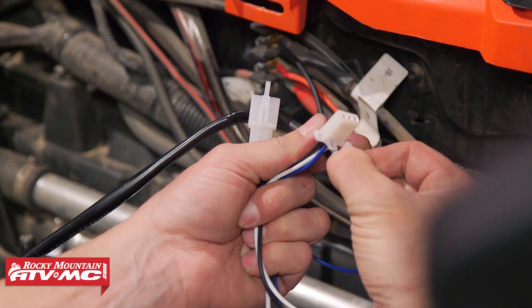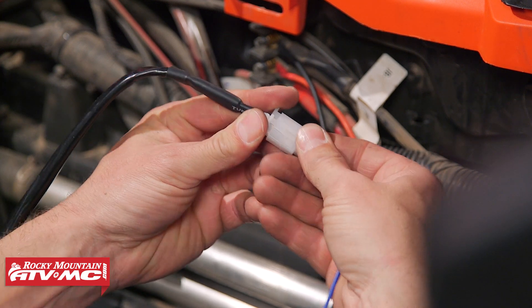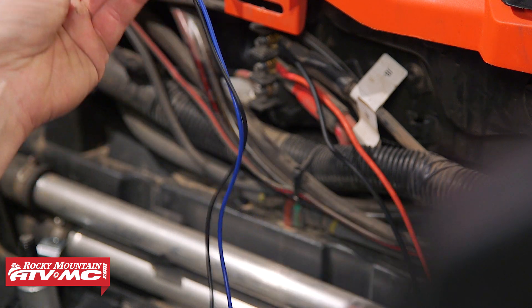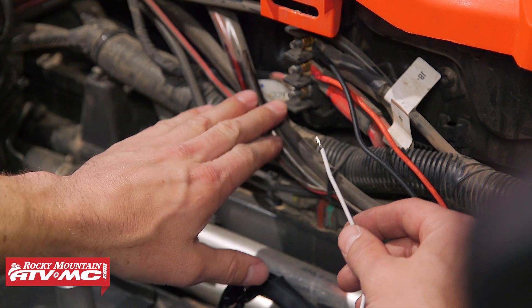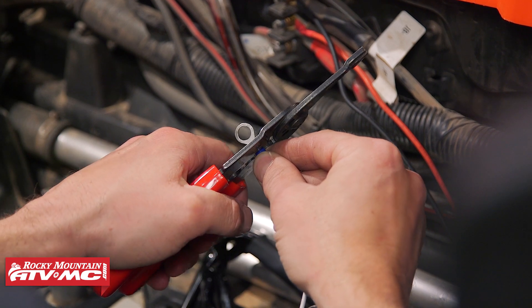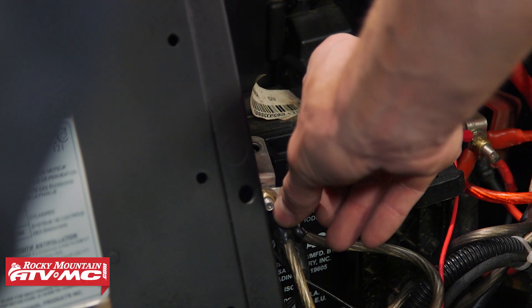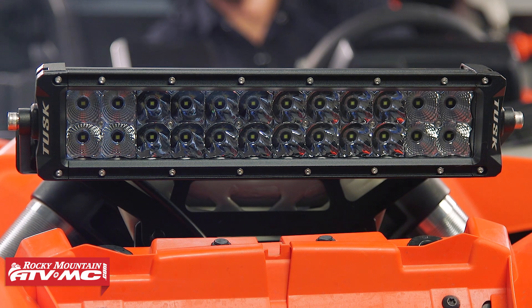Next we need to splice in our key-on power harness — this is only going to fit one way. The whole point of running this is so if you accidentally leave your light bar switch on when you turn the key off, you're not going to keep draining power and running your battery dead. From that harness, the white wire is what you're going to hook into the key-on power right here. Attach an electrical eyelet to that, crimp it on, and we can reconnect our negative terminal. Turn the key on and test the light. Now that we've verified everything works, go back through and tie down all of your wiring and press the switch back into place.